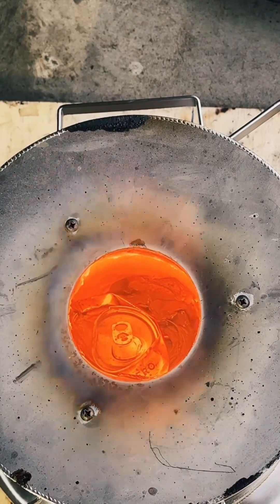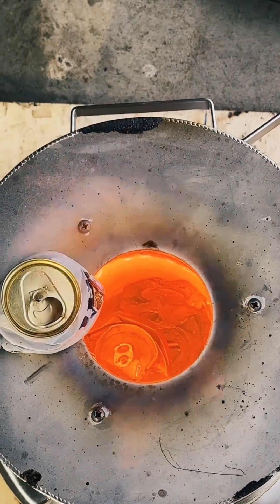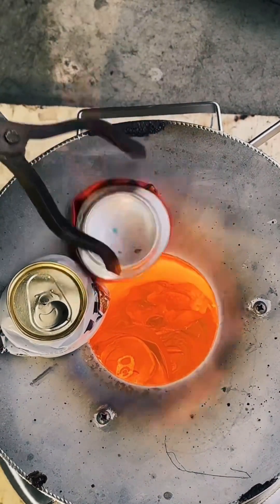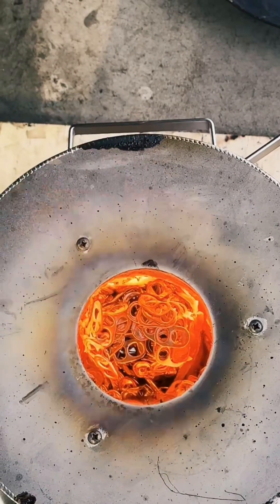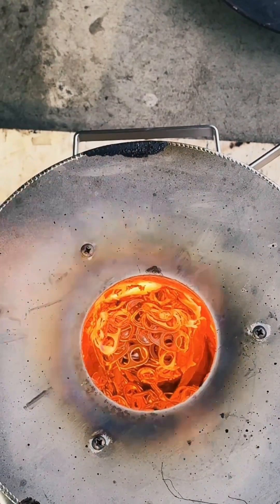It's important that you don't let the crucible get too hot or it will cause oxidization, which results in a lot of dross at the end. As the cans melt down, we continue to throw more cans and pull tabs into the molten aluminum.